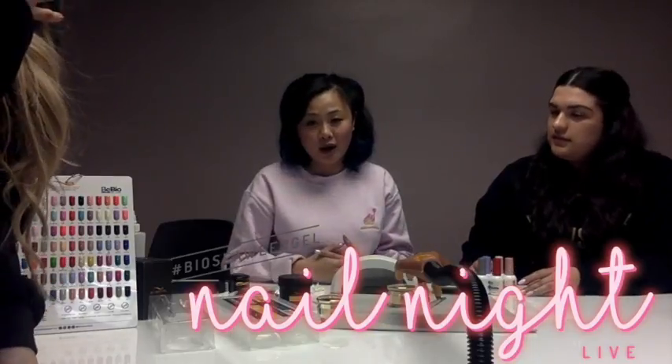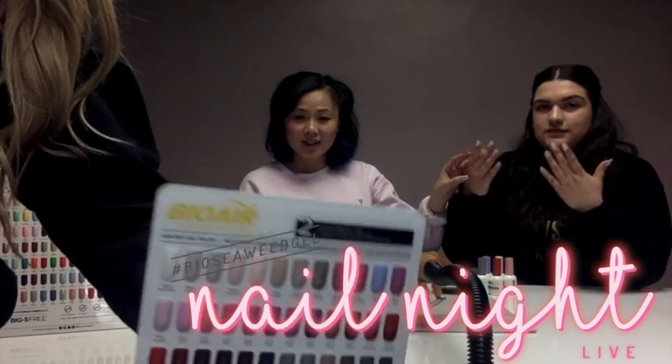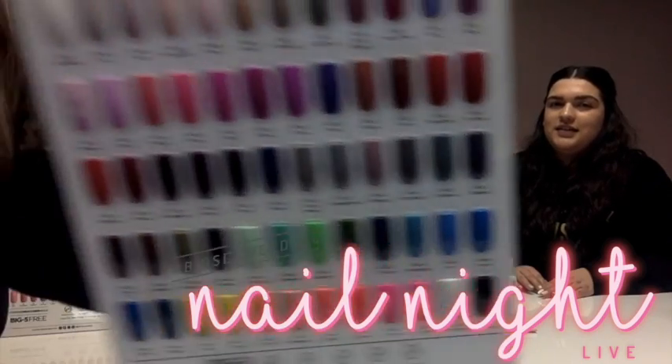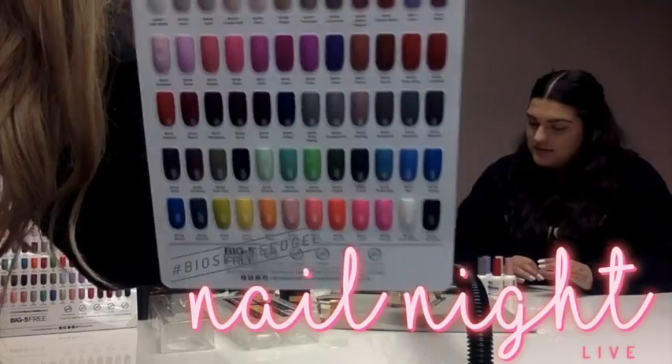We are coming out with a brand new product called Bioair. Melissa is wearing it on her nails right now. Bioair is our new air dry gel polish. It is not available yet, but very soon. And I know you guys are like, what does soon mean?